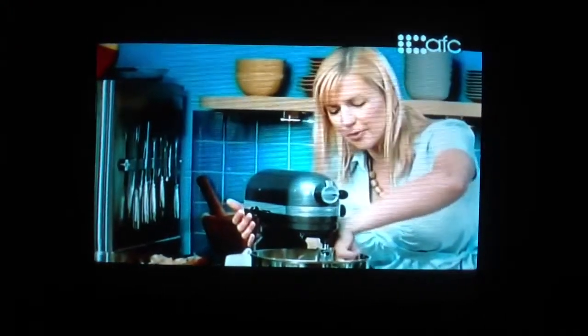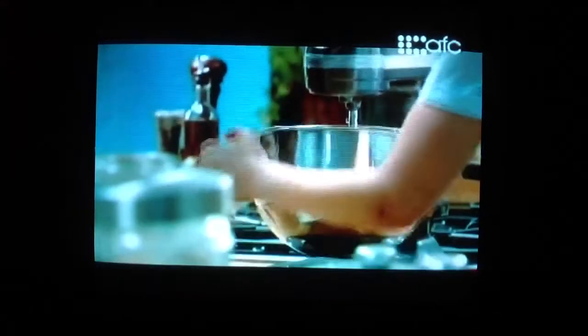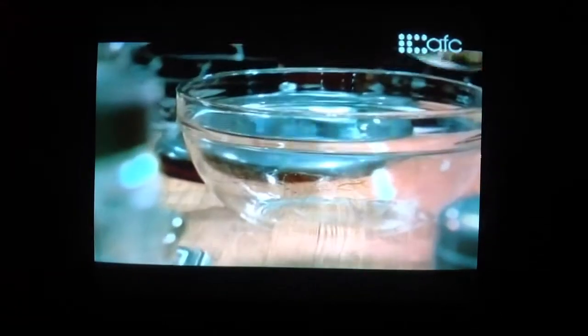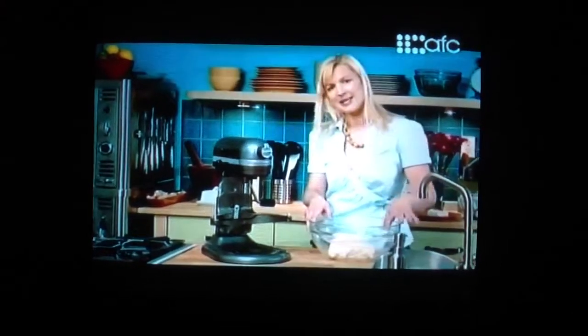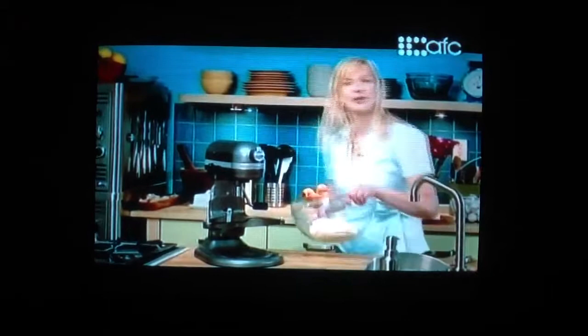It's soft and pliable, but my finger's not really getting stuck on the dough. It takes about an hour for the dough to double in size, and then it's ready to roll for the sticky filling. I'll cover this up and set it in a warm but draft-free place for an hour, and then I'll be ready to roll and fill the sticky buns.